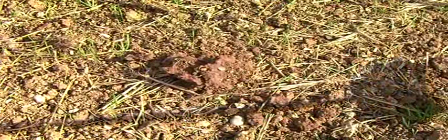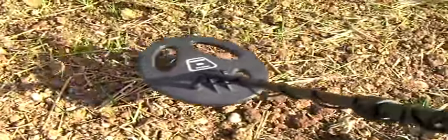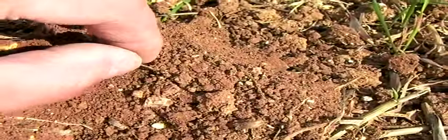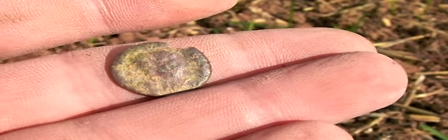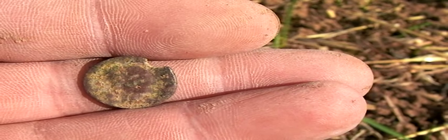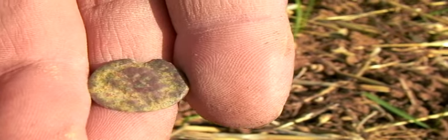I just had another signal — a bit scratchy but clear enough to dig. It's coming up to 62-63, and it wasn't that deep, about three or four inches. It's small. I think it's Roman by the looks of it. It's certainly picking out the small stuff — not massive depths, but depth in everything. Nice little find.